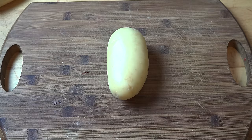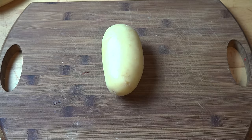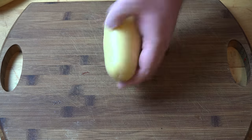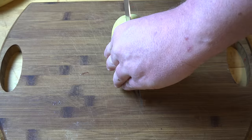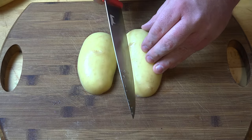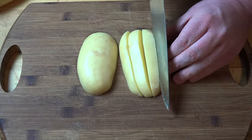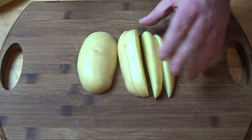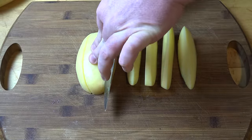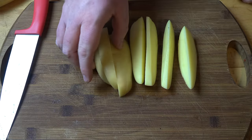First things first, to make our potato wedges, we're obviously going to need some potatoes. I've got some big fist-sized potatoes today. It's better to use bigger potatoes wherever possible when making potato wedges, because if you use smaller potatoes, you get really tiny itty-bitty wedges and they just don't seem as impressive. What we're going to do is cut each potato in half lengthways, place them flat on the board, and make diagonal cuts. So we've got four wedges there. I recommend making them just slightly thick like this, because if you make them too thick, they'll take forever to cook.